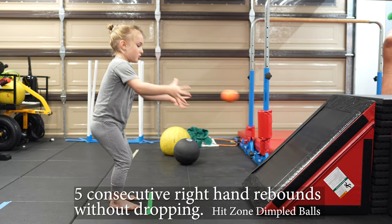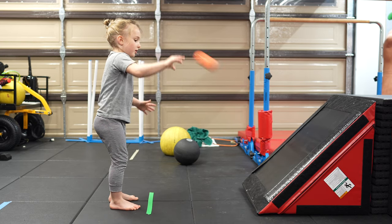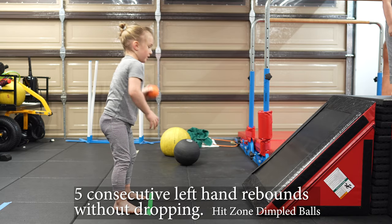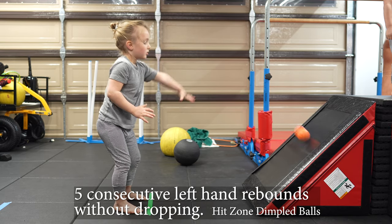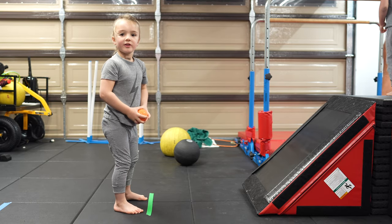One. Two. Three. Four. Five. One. Okay. You came back. One. Two. Three. Show me again. Four. Five. Good job.